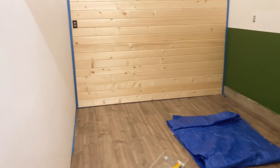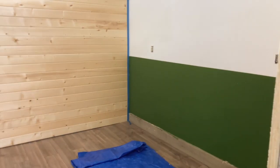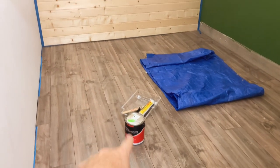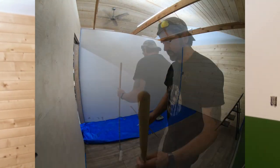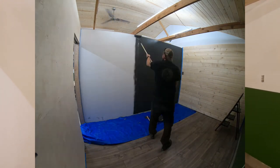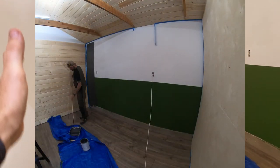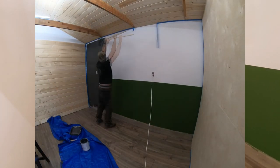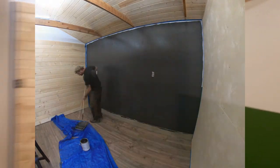So I changed my mind again. Instead of white walls in the studio, we're going to go neutral gray, almost black, flat. That way I can control the studio lighting better. If I need white, like a bounce wall, I can always make something for that. So we'll go ahead and we'll fix this ugliness.